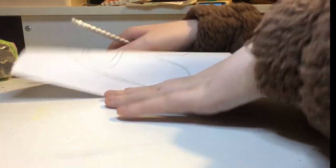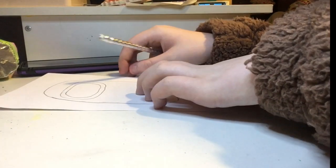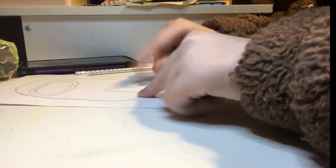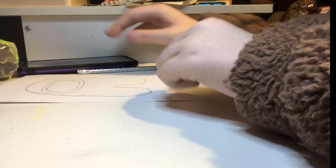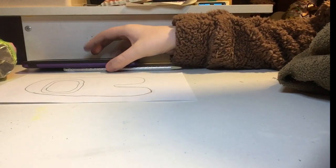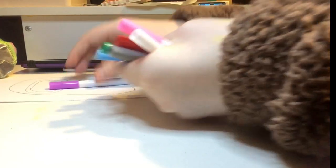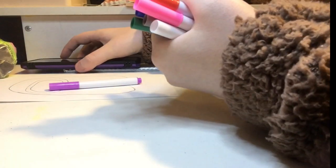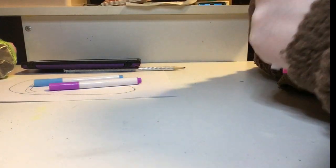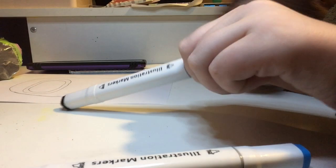I've gotten my little face drawn and I'm going to go ahead and cut this out. But before I do, I'm going to color it in and tape it. The colors I'm going to be using are purple, light blue, and black. You can make any color of an Among Us squishy you want — I just thought purple would be a really nice color. I'm going to get my colors and show you what markers I'm going to be using.